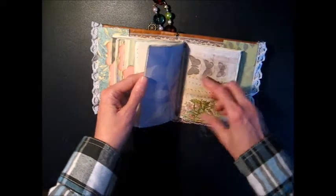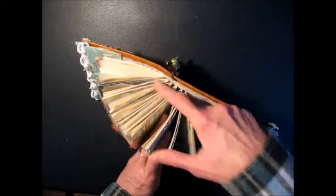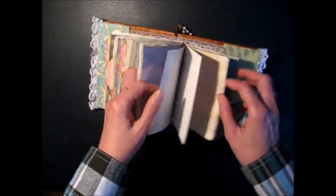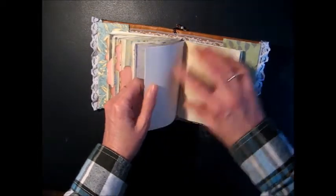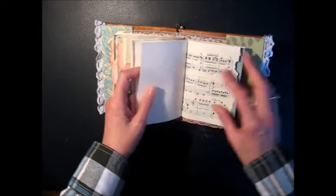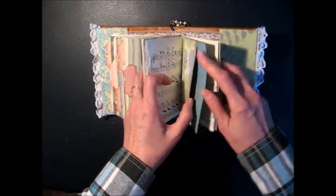I think there are 20 pages per signature that you can write in. So with the six signatures, that's 120 pages — quite a bit of journaling space for a small journal. And there's another pocket.